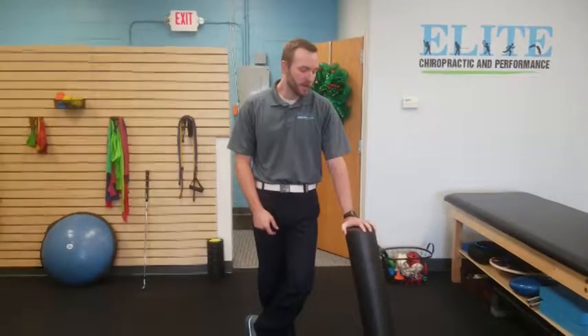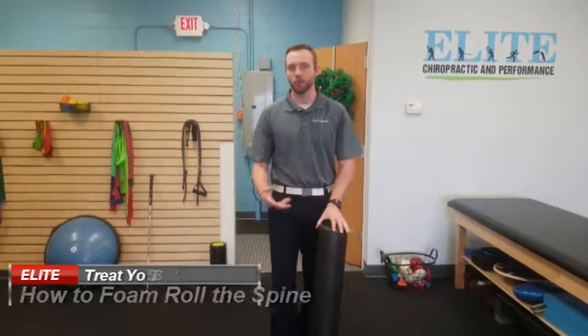Hi, this is Dr. Chris Collier. I'm up at Elite Chiropractic Performance, located in Chesterfield, Missouri. Today's video, I want to go over just a general way of how I would foam roll the spine.